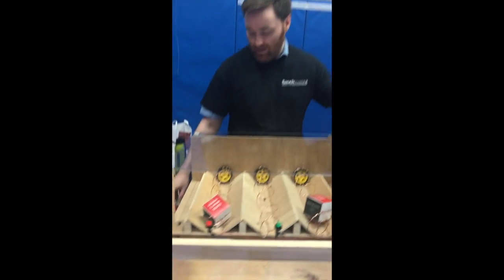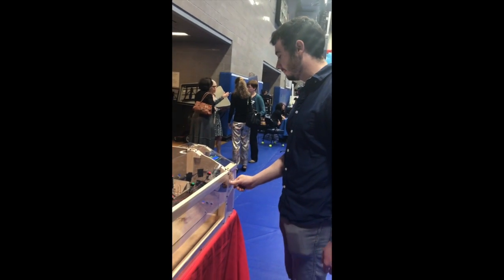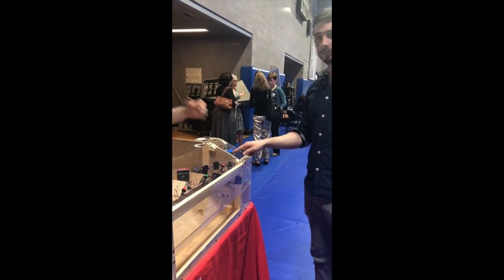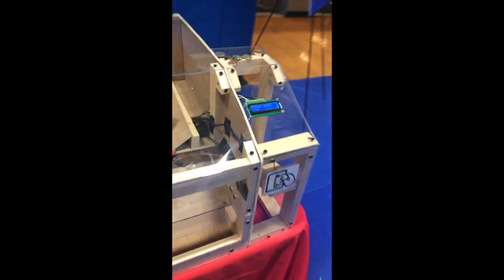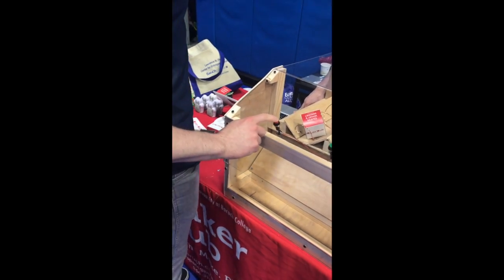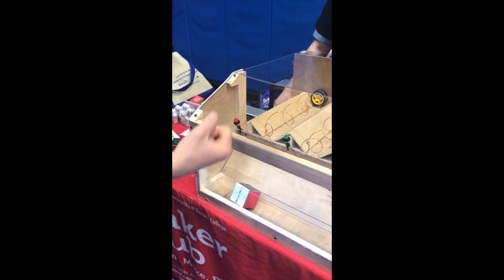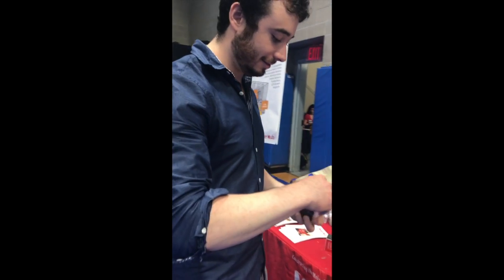Let's have a customer come try out the machine. He's going to insert a coin — as you see it says 'select item' — so it sends that coin. Now he's going to press this button and we're going to see if the product comes out. He got the product, and you can see the light turns on to tell you the product is ready to take.